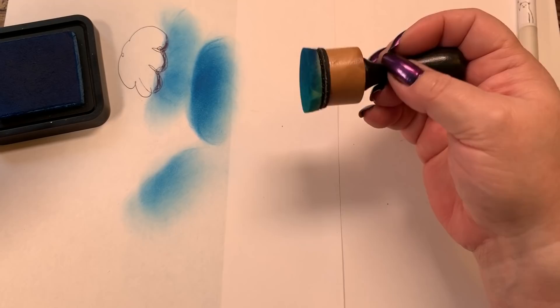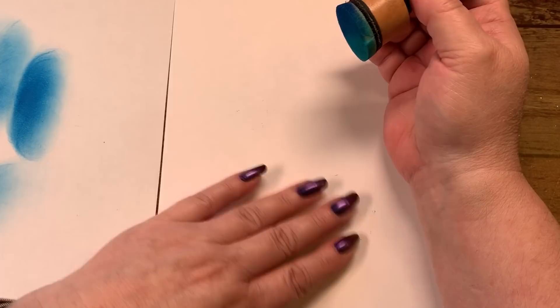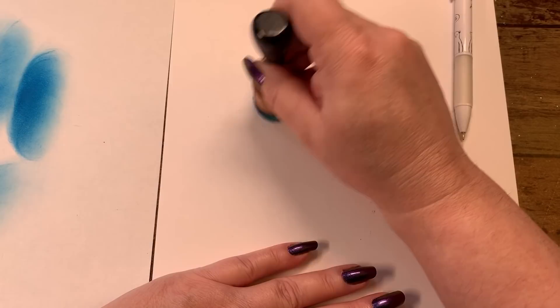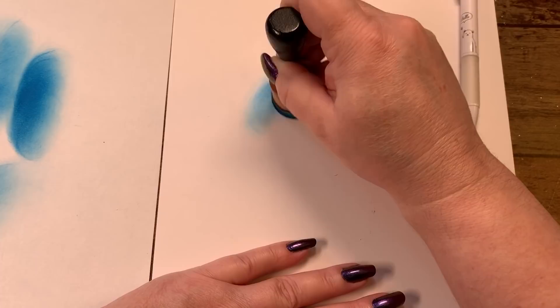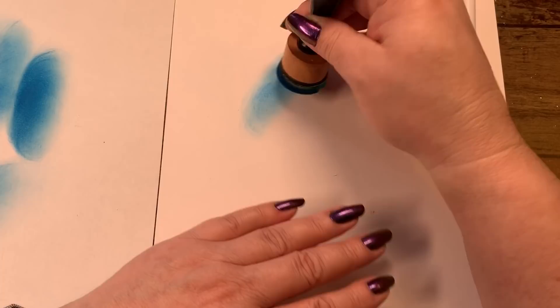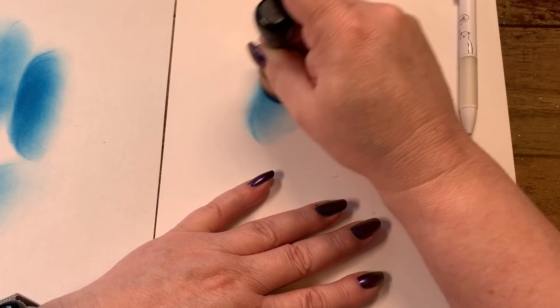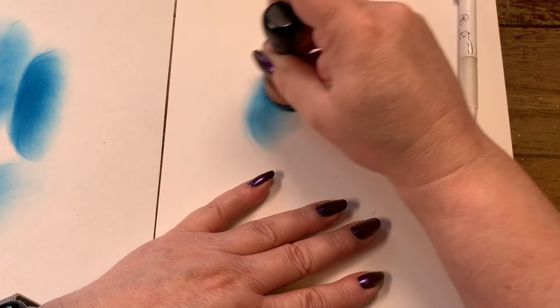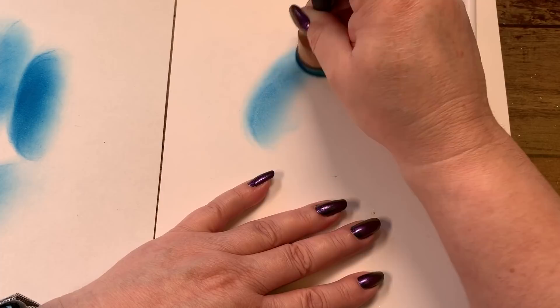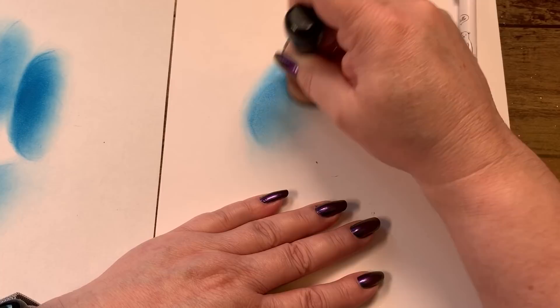You do have to keep in mind that different papers have different abilities. This cardstock has a little more tooth, so when you put the sponge down on it you're going to get some chunking. You have to keep good control over your little tool. It's because the paper itself is grabbing onto the sponge — it has nothing to do with your ability to get the ink to go anywhere. You kind of have to test it out in the back of the book to see how it moves.